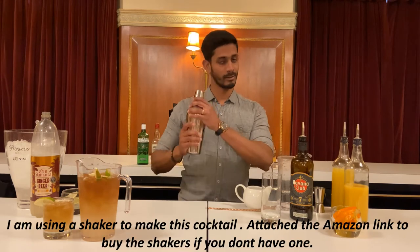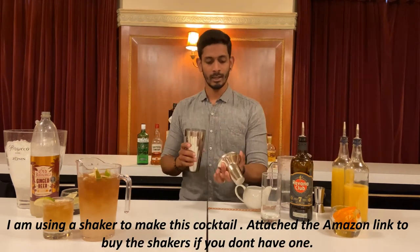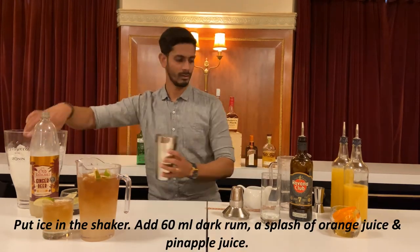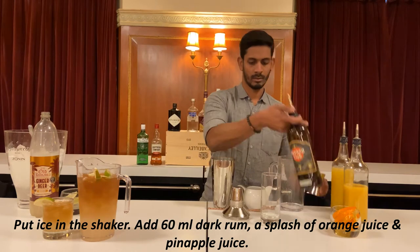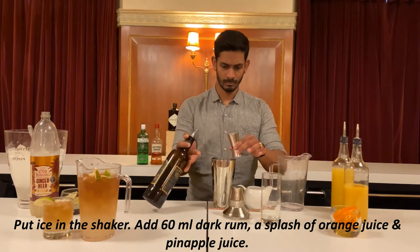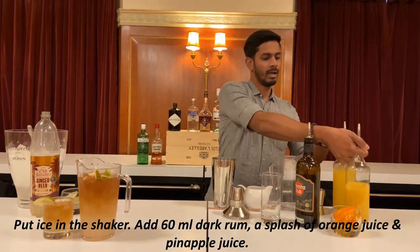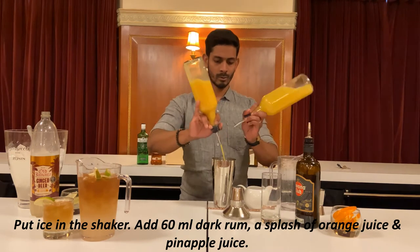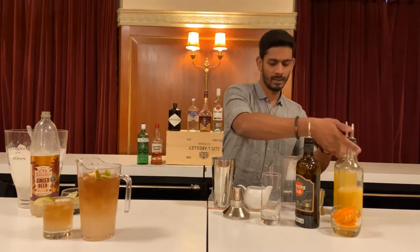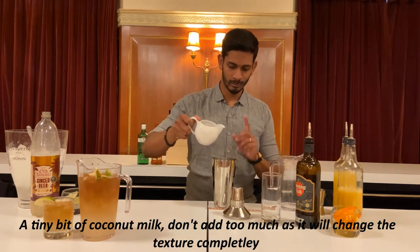I use shakers — you can use shakers, link in the description below. This is 60 ml dark rum, and a splash of orange juice and pineapple juice.